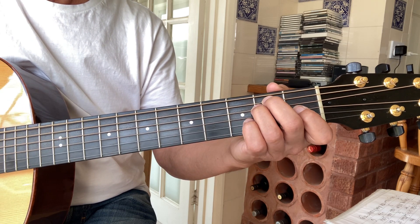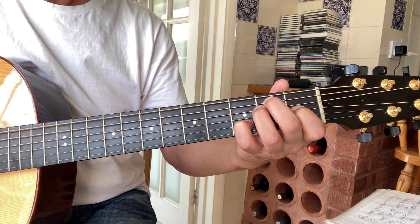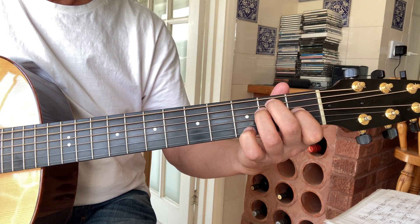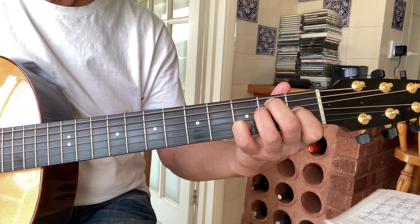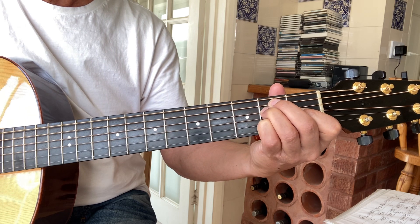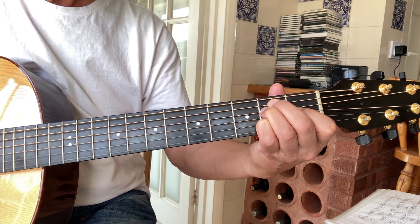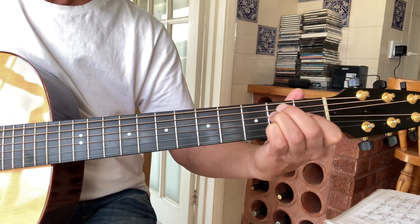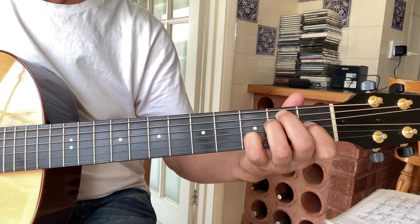Open E minor chord. It starts on E seventh, which is just an E chord with your finger on the third fret of the second string. That's an E seventh. If you move it down one to the second fret you get an E6. And that's the first part of the song.